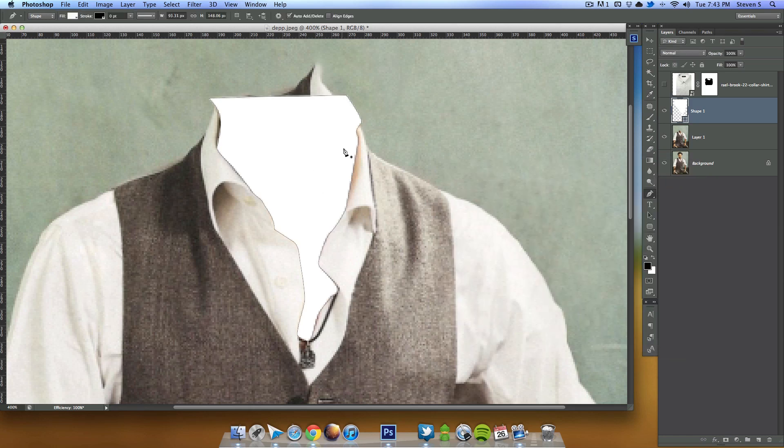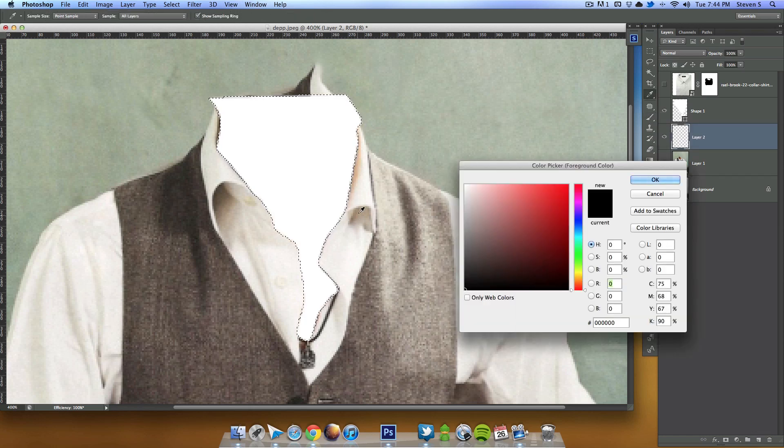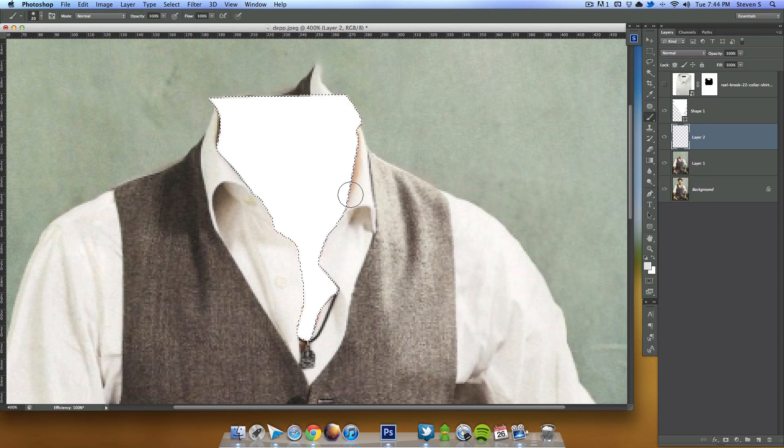On the outside of the selection there's still some peach skin color showing, and I want to remove that. I'm going to make a selection of this, select inverse, create a new layer, grab my paintbrush, pick a slightly darker white here, and then paint around all the edges to clean that up.